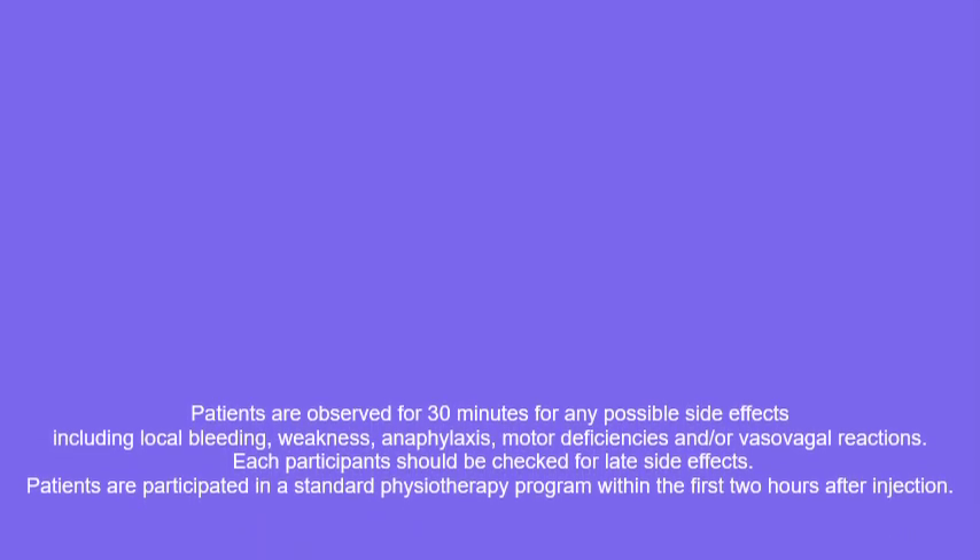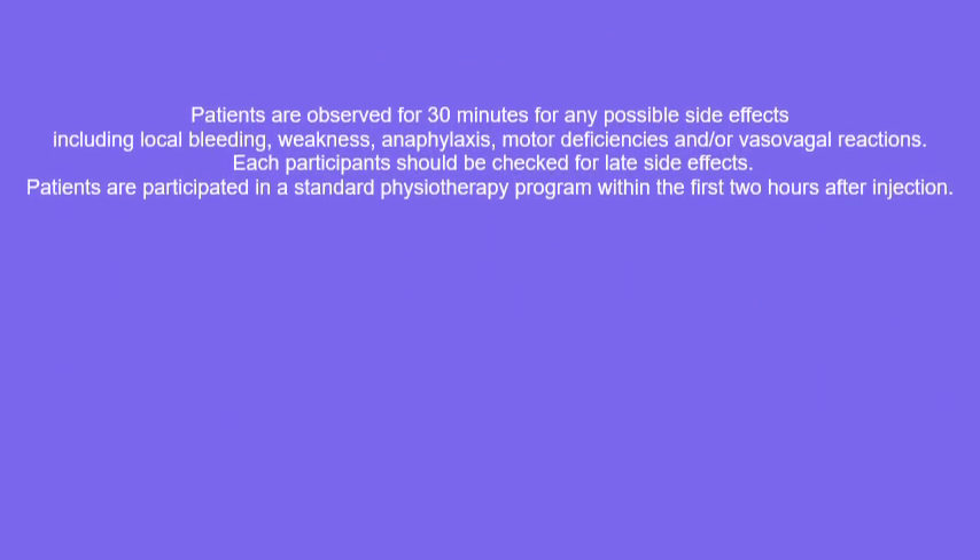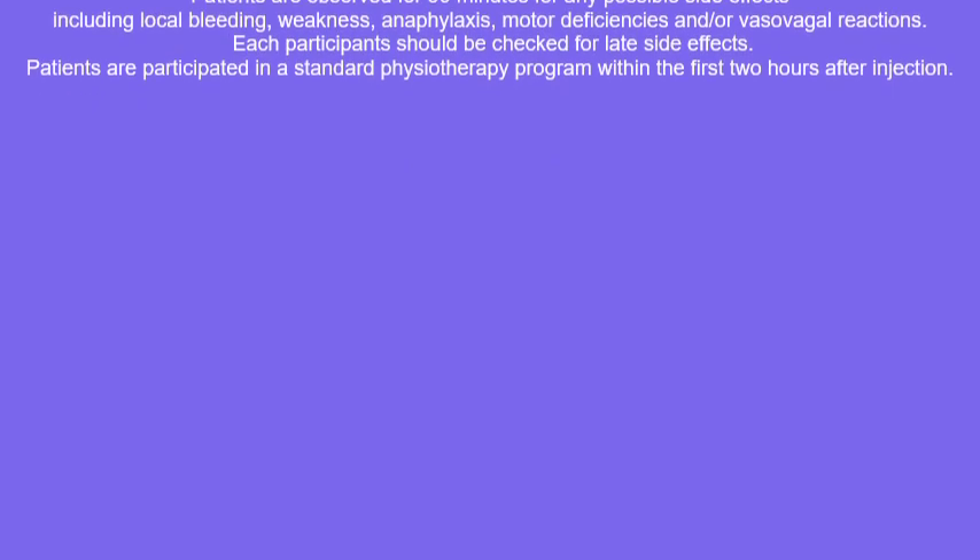Patients are observed for 30 minutes for any possible side effects. Patients then participate in a standard physiotherapy program within the first 2 hours after injection.